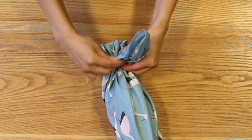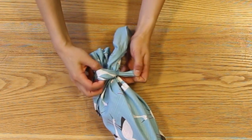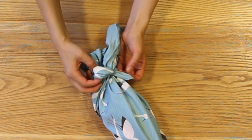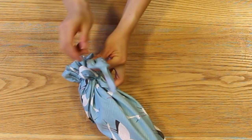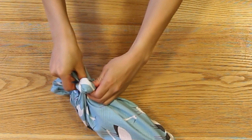Next, take one of the flaps and slip it through the rubber band and pull it through the other side to create the leaf of the flower. Repeat the same thing with the other flap, putting it towards the center and then pulling it out to create the other leaf.